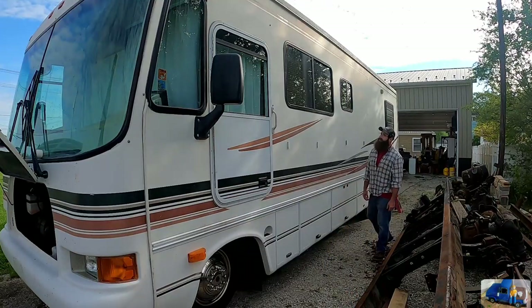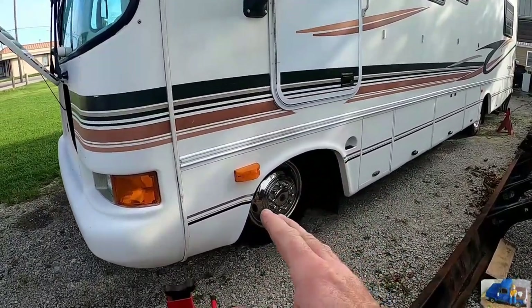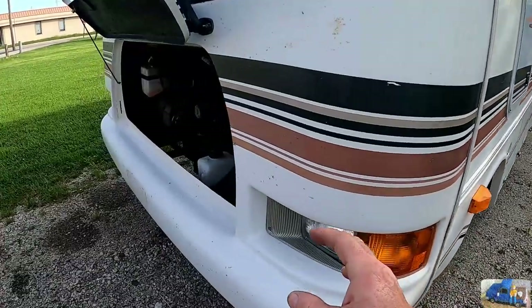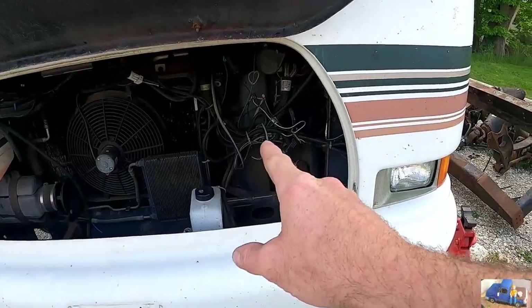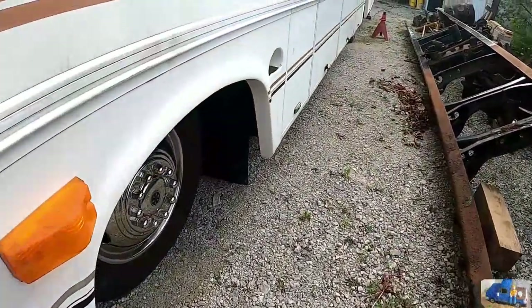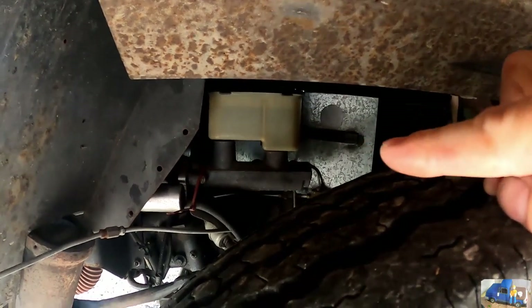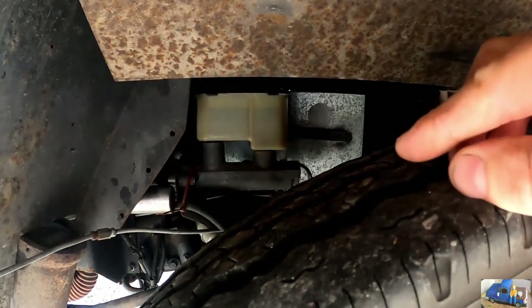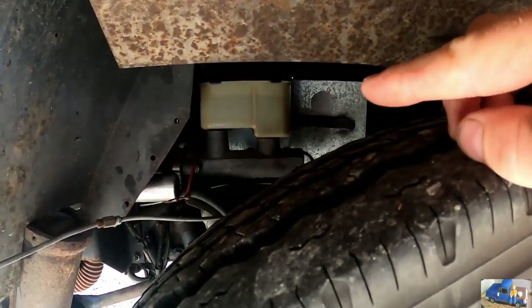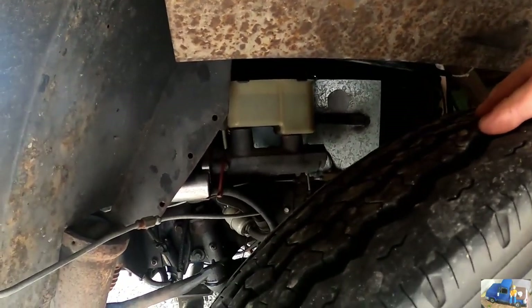That's a big one. I had no idea where anything is on this RV — it took me about a half hour to figure it out. But the brake reservoir is behind that panel, and the master cylinder is right there. You can't really access it well from here, and you can't access it well from the inside either, so that's convenient. But probably that's just how RVs are built — you've got everything on top of it.